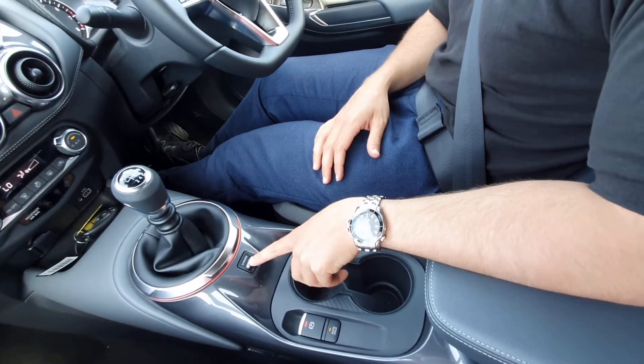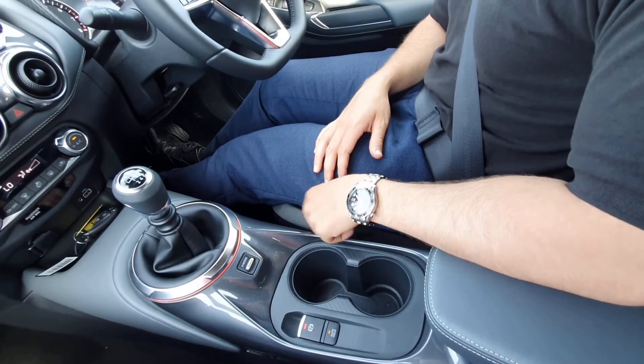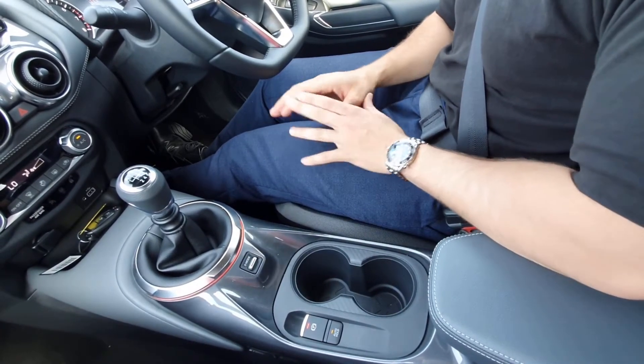This one here is your drive mode — up for sport, down for eco, and press down again and it takes you back to standard. I'm going to be honest, my favourite mode is sport.